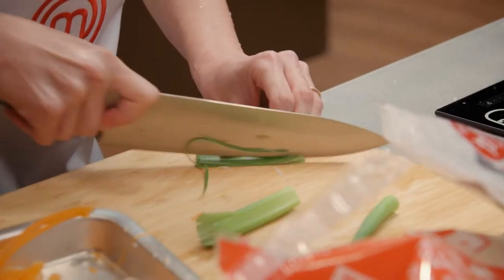Julienne the carrots, chilli, radish and scallion. Blanch them in boiling water for one minute.